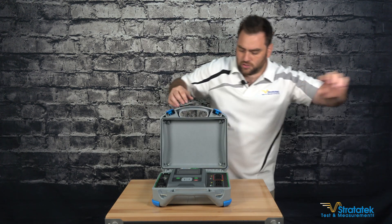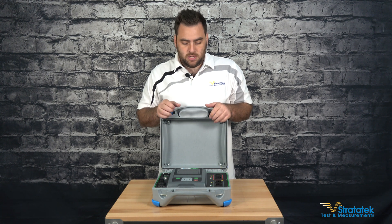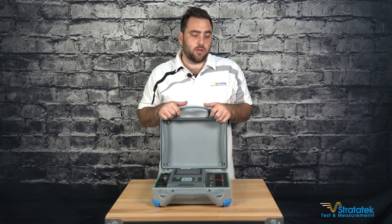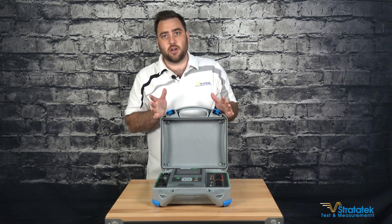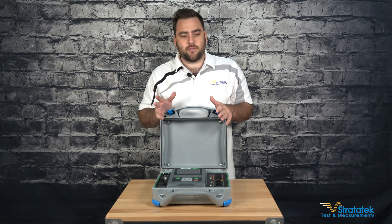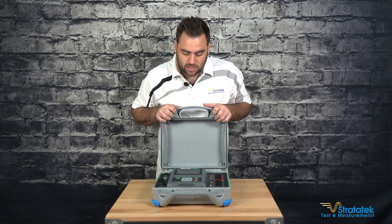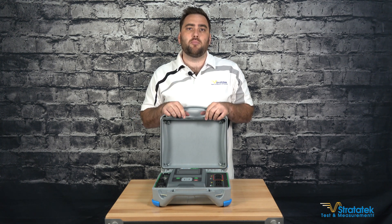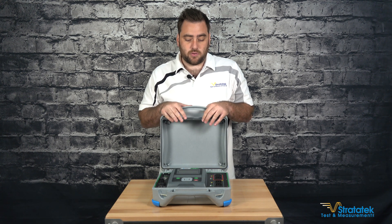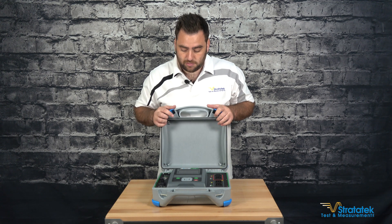Let's talk about the actual tester. The 3280 is a digital transformer tester and it can do winding resistance tests. It can do transformer turns ratio test — TTR testing on single phase and three phase transformers up to one and a half MVA. For winding resistance, its maximum current output is 1000 milliamps or one amp. So it's not for the very large power transformers, but anything below one and a half MVA should be fine.